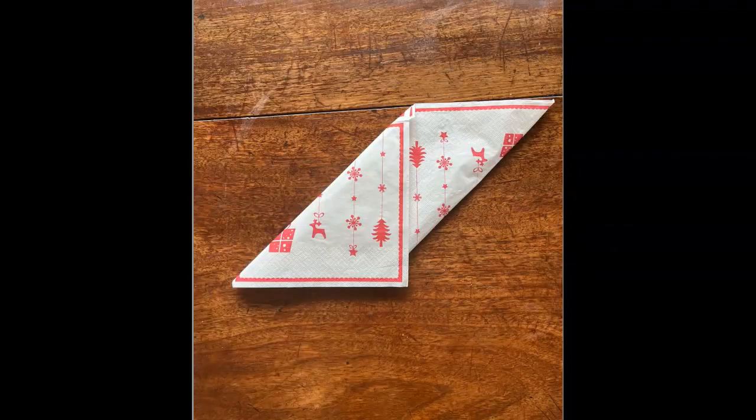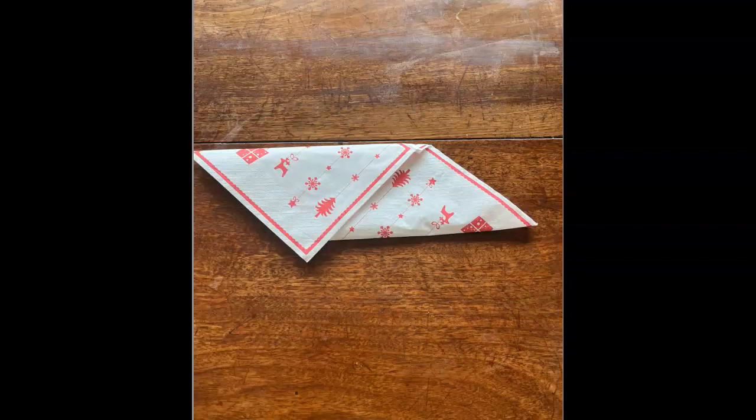Then repeat the same step on the other side, however we are taking that top left hand corner and folding it into the bottom right hand corner. Then turn the napkin so that the right flap is facing up and the left flap is facing down.